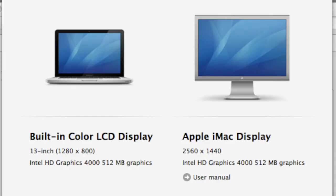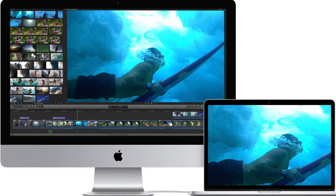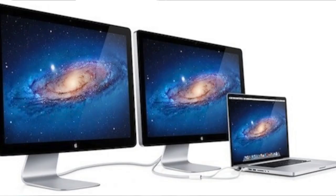Hey guys, Juan here — thanks for stopping by my channel and checking out this video. So target display mode — maybe you've been searching the internet to find out exactly how to do this. Target display mode lets you use a built-in display on a supported iMac as an external display for another Mac. To use your iMac as a display in target display mode, you connect it to another Mac using the correct cable, then press Command F2 on the keyboard to connect your iMac. When you're done you press Command F2 again.